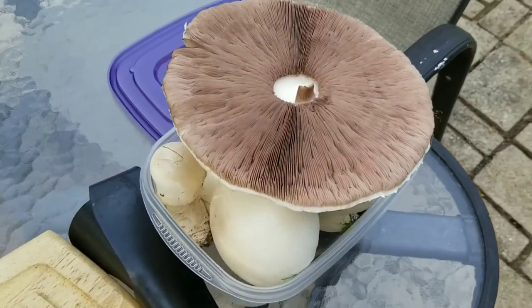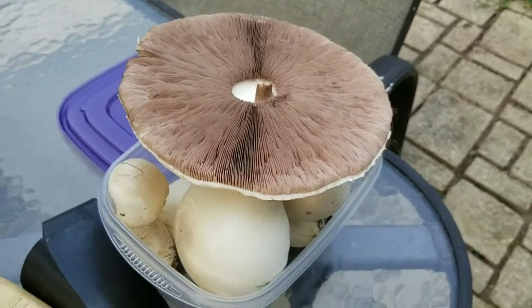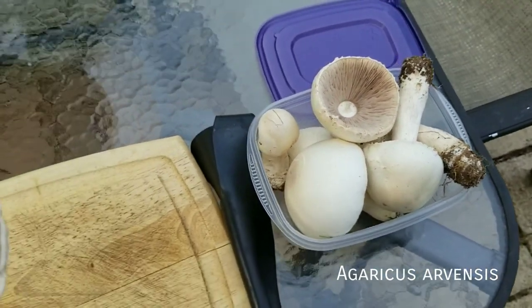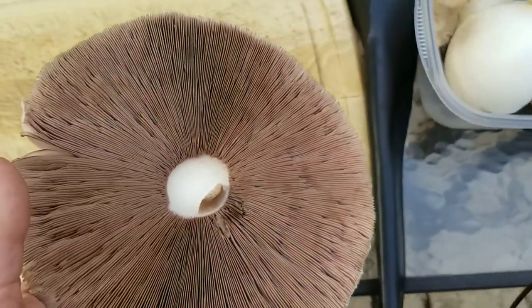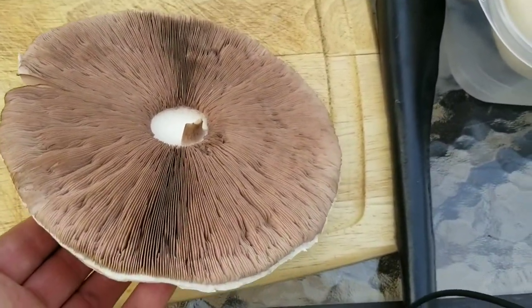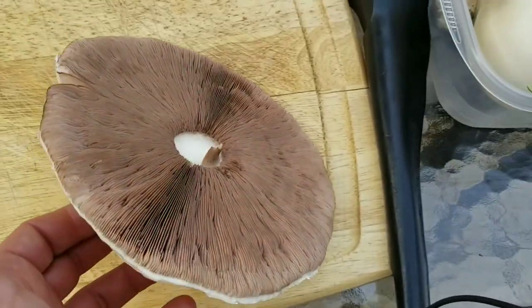Now we got to run for it. There aren't too many mushrooms that I'll slam on the brakes and pull over and grab, but this is definitely one of them. These are horse mushrooms, this is Agaricus arvensis, and these are some of my favorite wild mushrooms to eat. This is the most mature cap that I picked here. You can see it's kind of starting to get like a pinkish tone to it. When these get overly mature, they'll actually be a dark chocolate brown, just like the portabellas you would buy in a store.